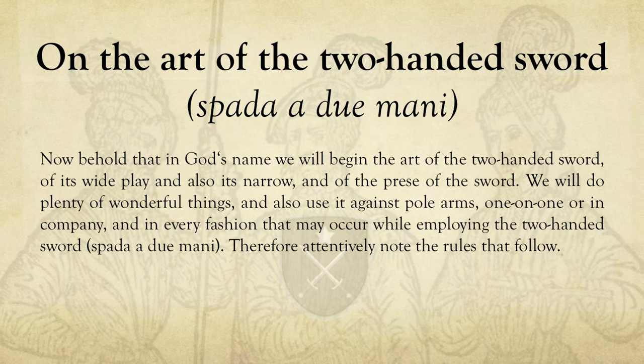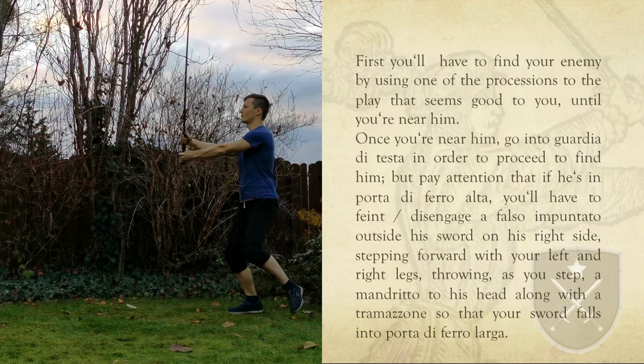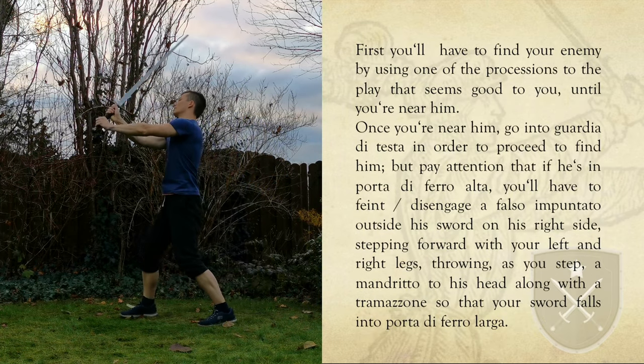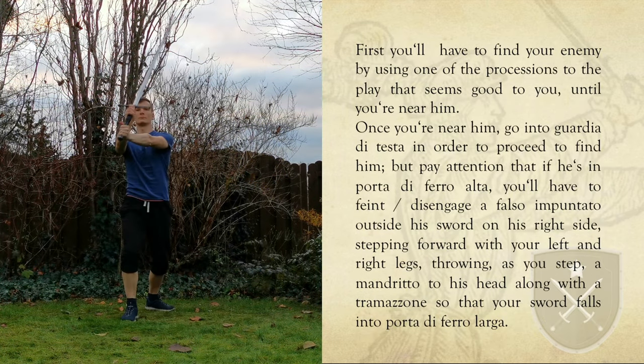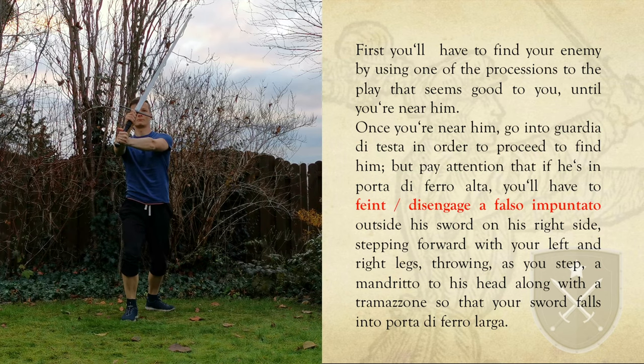Today's lesson consists of three parts. In the first we are going to take the initiative. Start in Guardia di Testa with a blade upwards and in a thumb grip with your right leg forward.